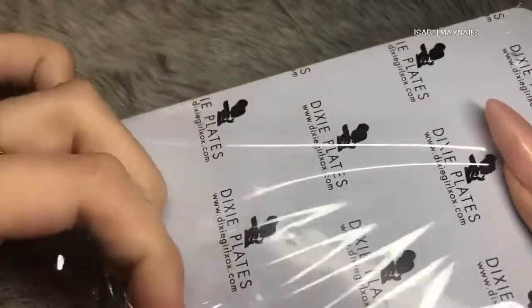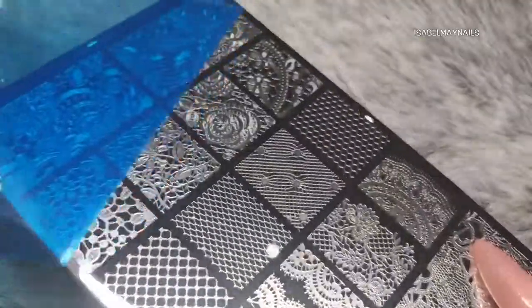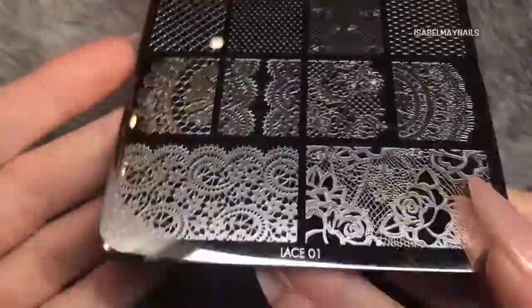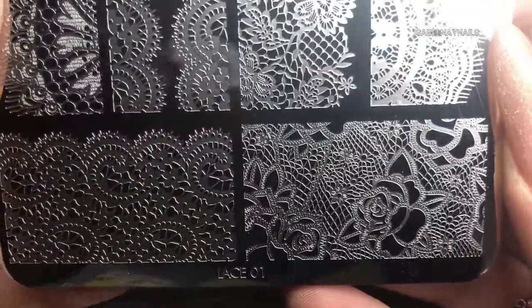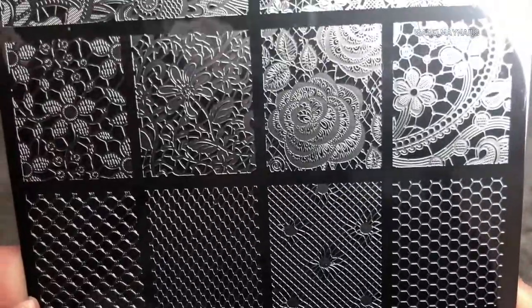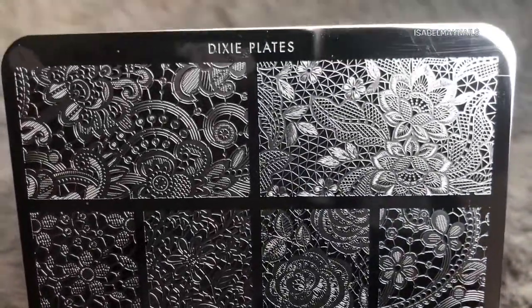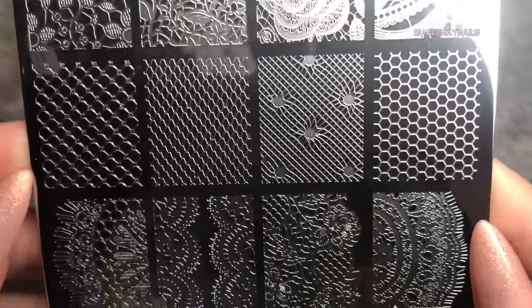All the plates come really well packaged — you have a protective sleeve and then a blue film on every plate. The plates are so well etched they pick up perfectly every time. Make sure you're using a really highly pigmented quick-drying stamping polish, and I advise using the Dixie Plates clear stamp with it for perfect pickup every time.